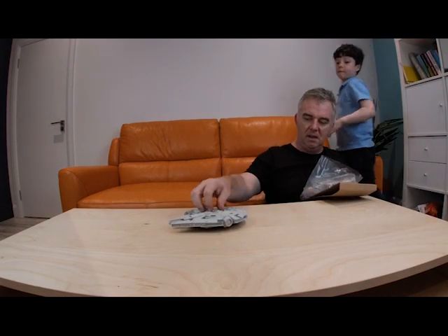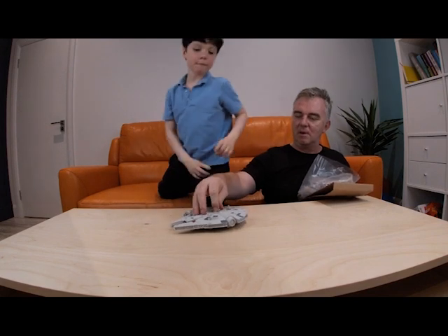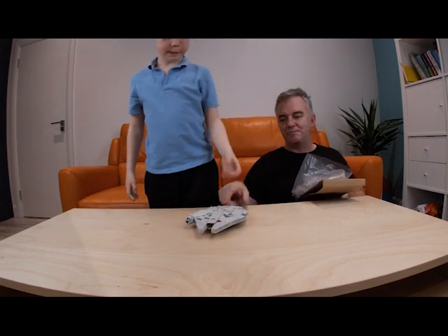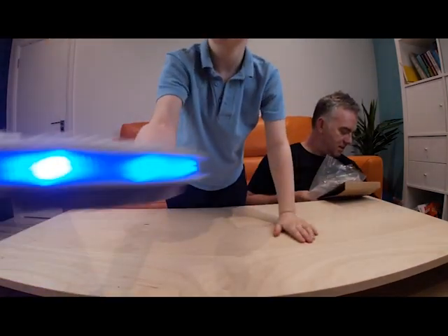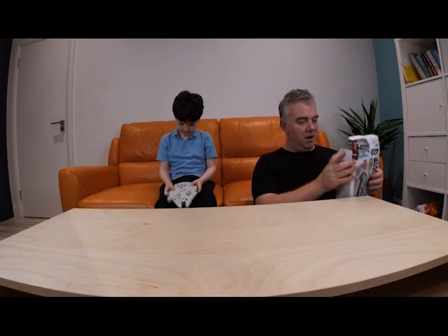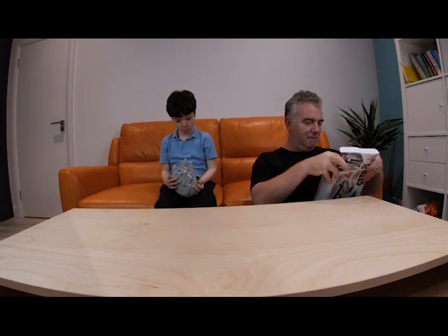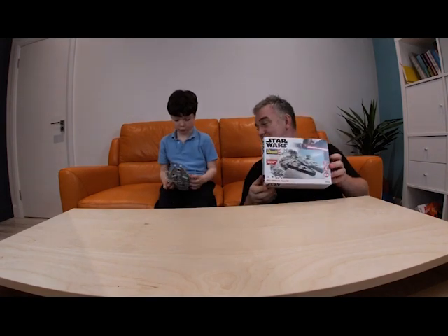I'll tell you what it is. All it says is these things can move. But there it is folks — there's the completed. Do you like that? And that's a very quick video on Revell's the Millennium Falcon. It takes about 10 minutes to do. It costs about 10 euros or 12 dollars. And it's actually not a bad replica of the kit.